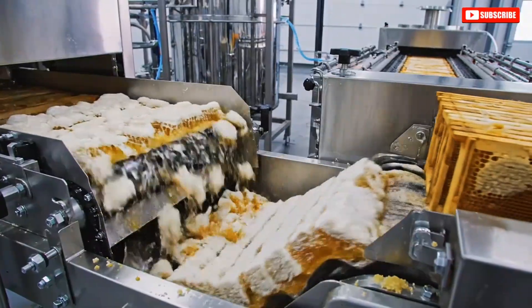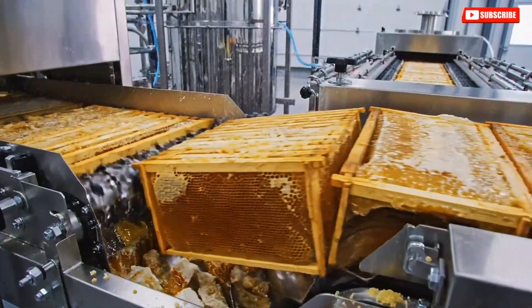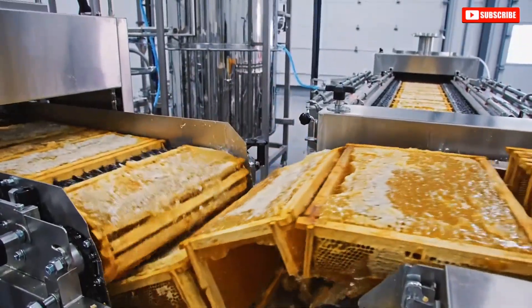Industrial uncapping machines process 1,000 frames per hour, compared to 100 frames by hand.